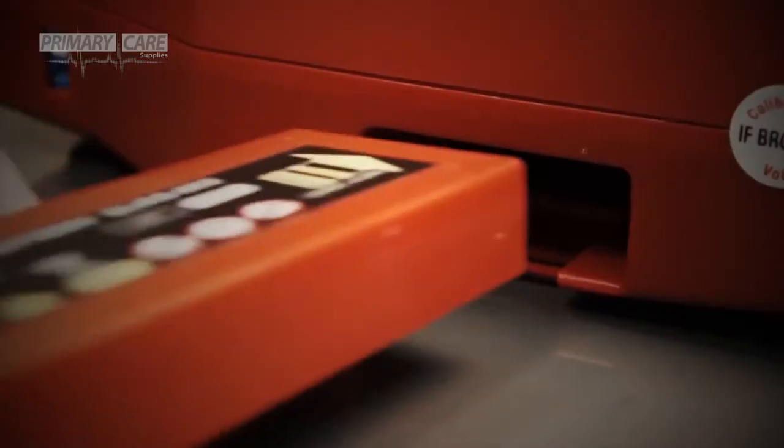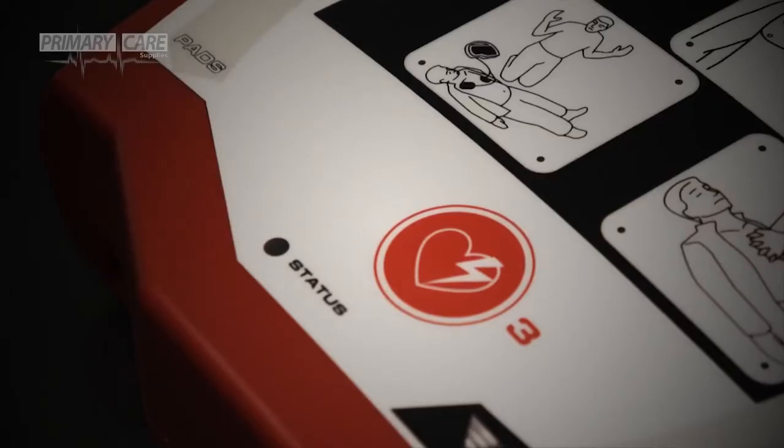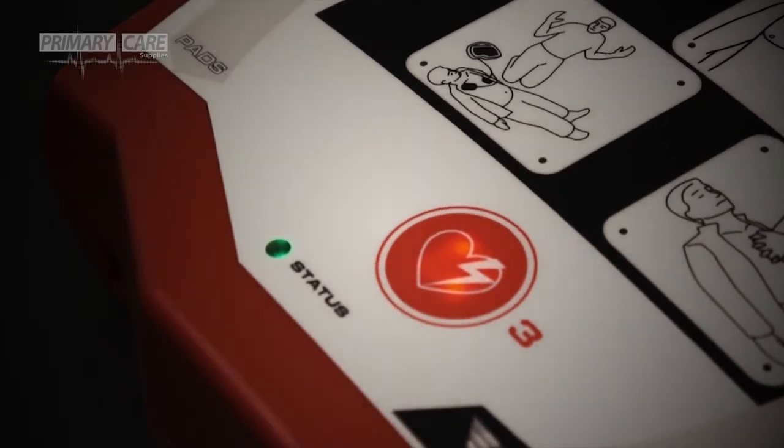When the Rescue Sam arrives, setting up the machine is easy. Simply insert the battery into the base of the defibrillator. The status indicator will light up green and a voice prompt will ask you to press the red shock button to complete a self-test: "Self-test, press the red shock button."